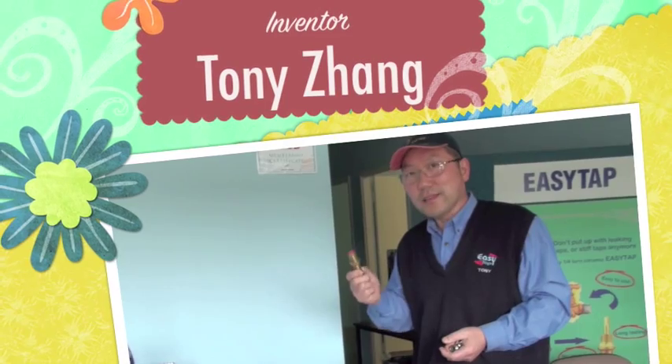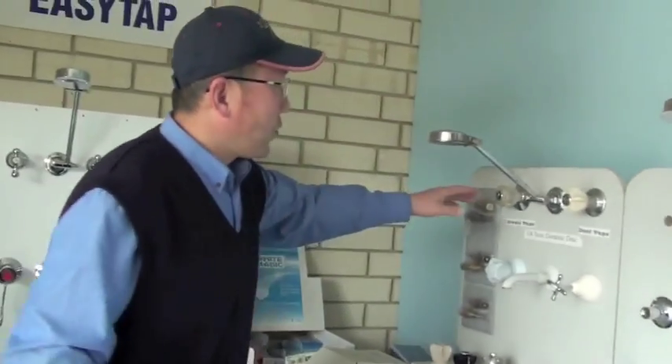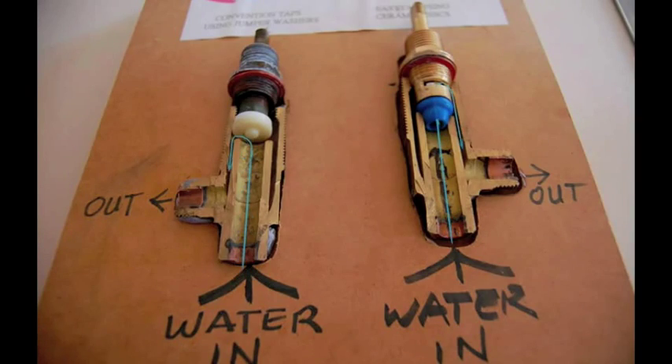Easy Tap is a revolutionary spindle design that has no valve. The Easy Tap difference is: no valve, no leaks, no mess, no fuss. Take this example — on the left you have a normal tap system, and you can see that the water pressure is all on the valve. On the right is Easy Tap.